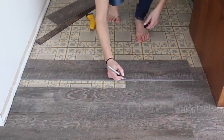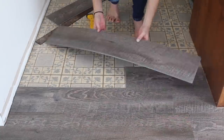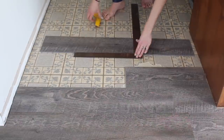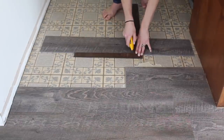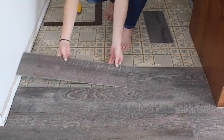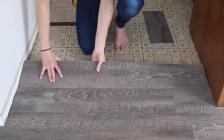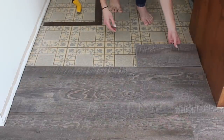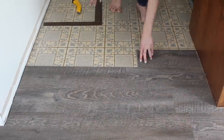When measuring a plank to fit the end of a row, simply flip the piece of flooring the opposite way, make your mark, and then make your cut with the square and the utility knife. This way when you're done cutting you can just flip it and it'll be the right measurement to click into place — no tape measure required.